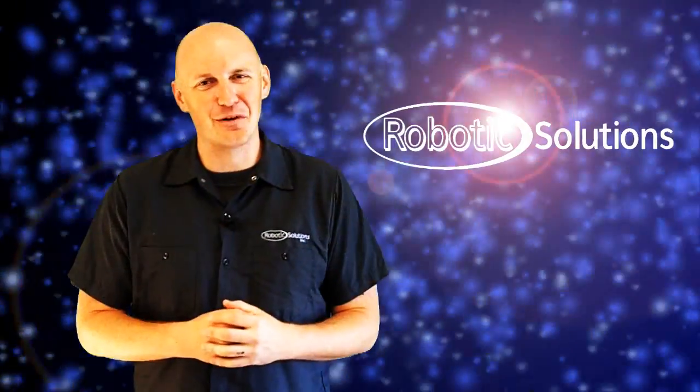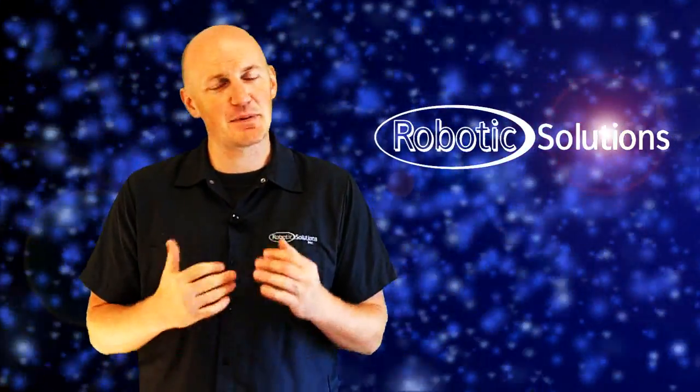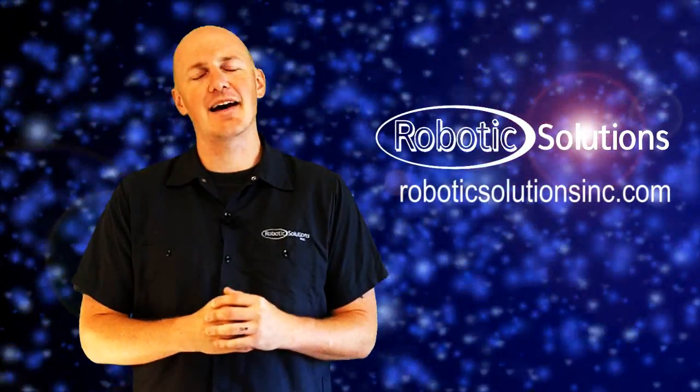This has been an overview of the software included with the RSI Cobra and I hope you found it helpful. If you still have any pressing questions or concerns, please give us a call. Otherwise, you can find more information on RoboticsSolutionsInc.com.